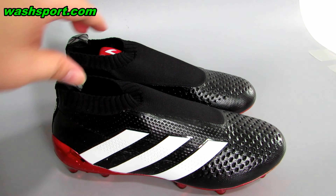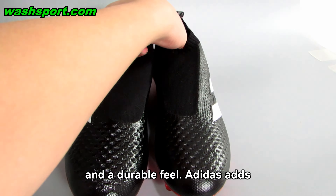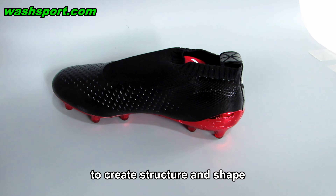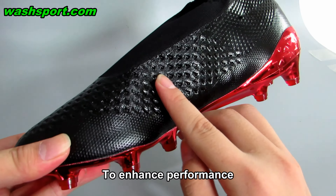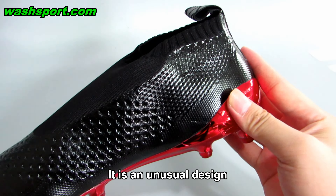The upper material is pretty pliable, so it provides a little extra protection and a durable feel. Adidas adds what feels like a layer of microfiber over the knit to create structure and shape. Its role in that respect is extremely important. To enhance performance, the material has been punched through the forefoot and strike zone — it is an unusual design.